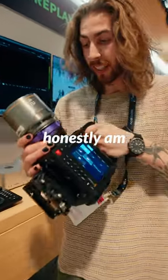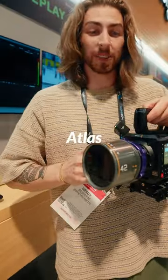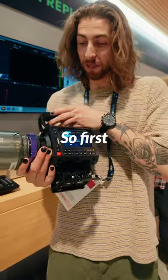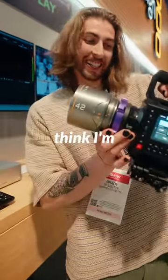One that I, quite honestly, am pretty excited to use, especially with the 6K open gate with something like the Atlas Mercurys — it's kind of a lethal combo. First reviews of it: build is great, look is great. I think I'm in love with it.